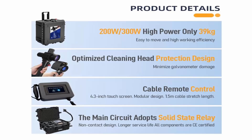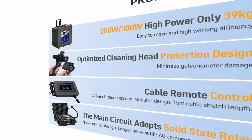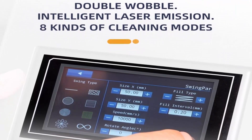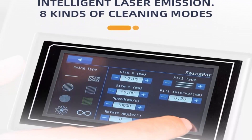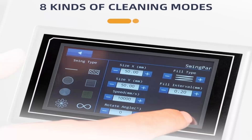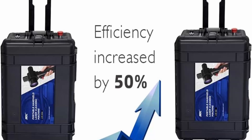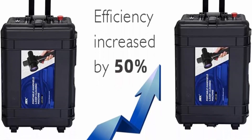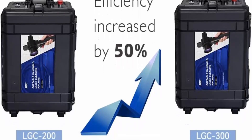High Efficiency: different from continuous fiber laser cleaners, this pulsed laser rust removal machine is equipped with a high-quality Max laser source which can greatly control the input power to prevent high temperature of the work piece and realize less material loss. You can also control cleaning parameters remotely with a wired controller, which is more stable. The outside of the cable is adopted with velo tube which is flame retardant and anti-bending to better protect the fiber cable.